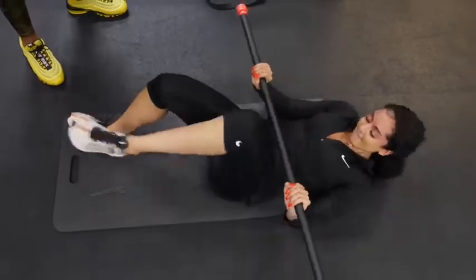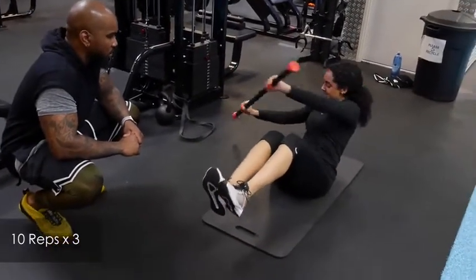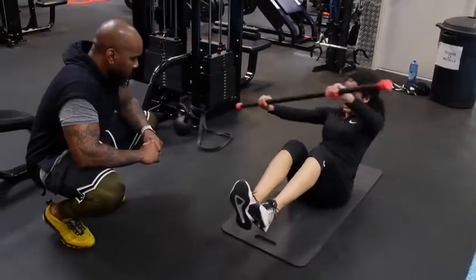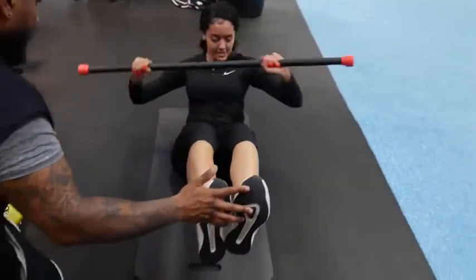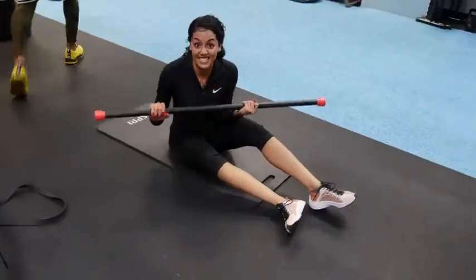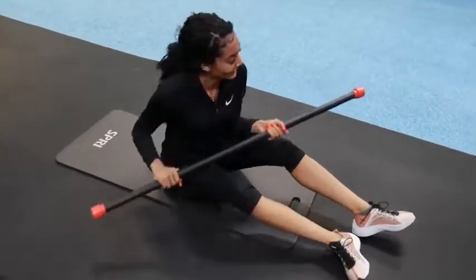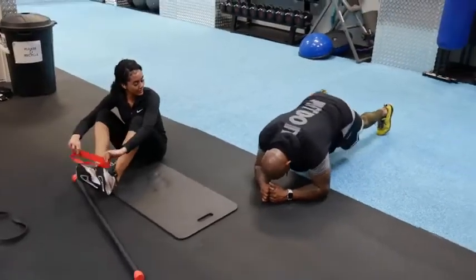This core workout was by far the hardest because I had to make sure my arms were completely straight and I was driving them side to side. I did ten of these.